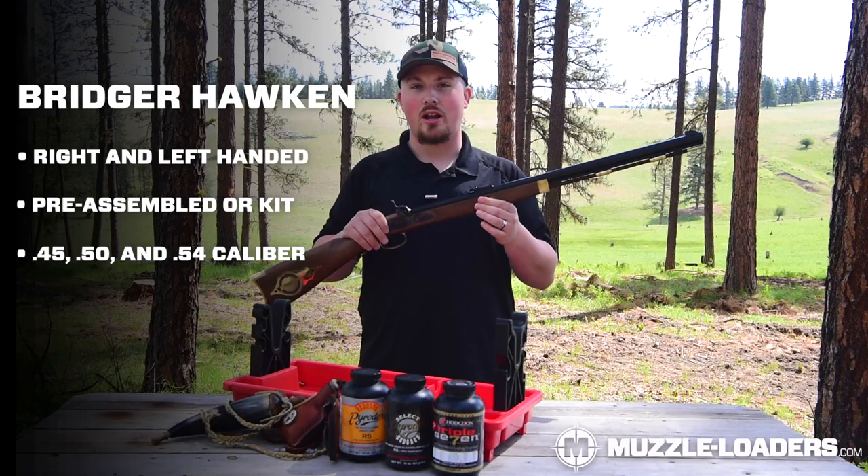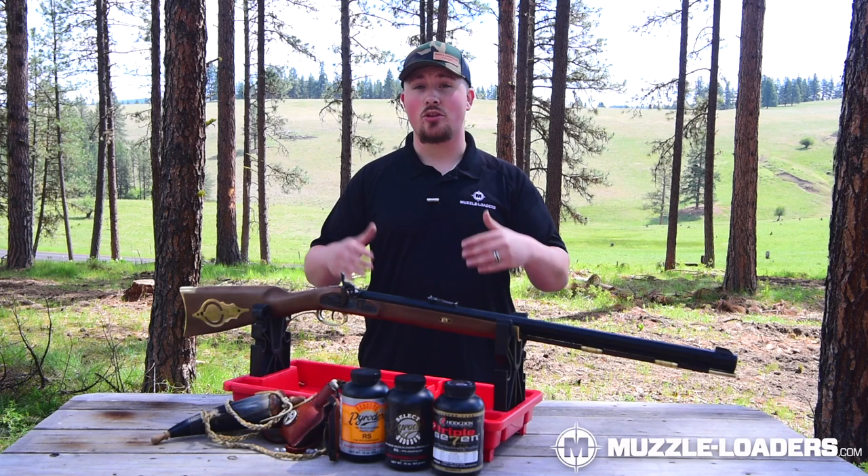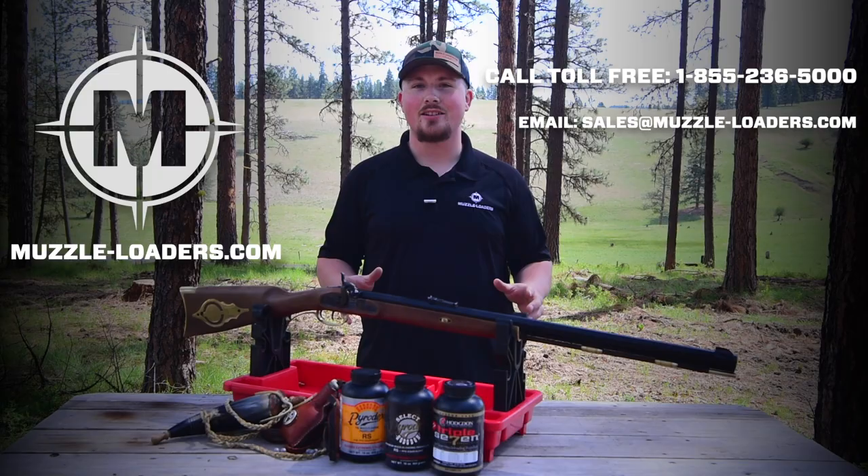This model is also offered in a left-handed version in .50 caliber, so if you're left-handed this is one I'd highly recommend. If you're looking to pick up a new muzzleloader for your next black powder hunt or rendezvous, I would highly recommend the Bridger Hawken — it's going to have everything you need to make your outing a success. If you have any questions, feel free to call us at 855-236-5000 or email us at sales@muzzle-loaders.com.